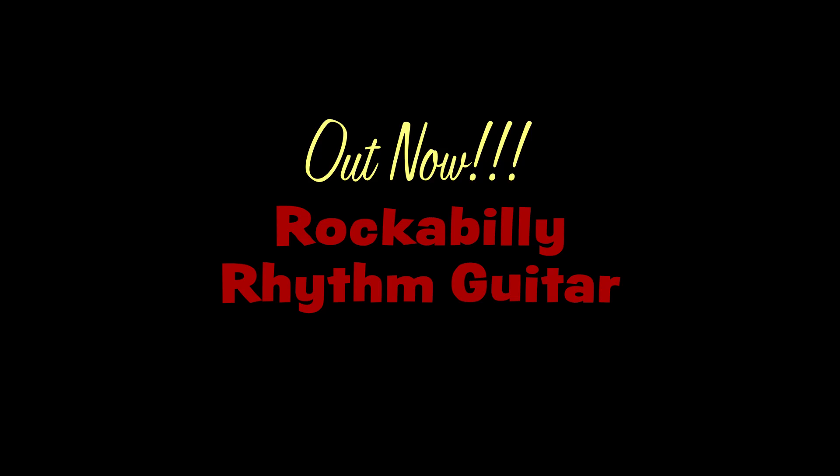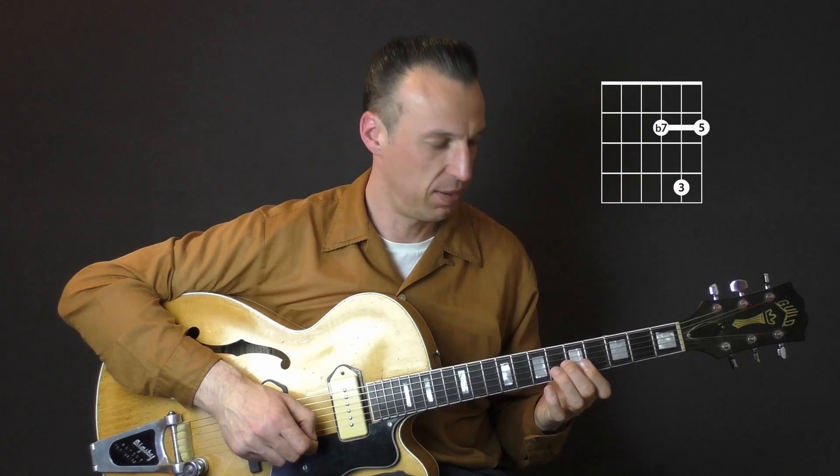You asked for it, you got it! Welcome to my brand new course, Rockabody Rhythm Guitar, where I'll show you what to play in between the solos.